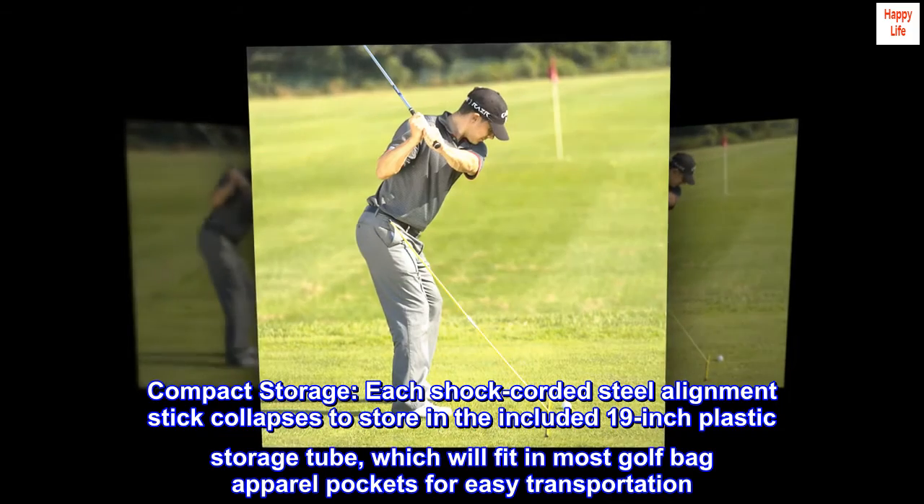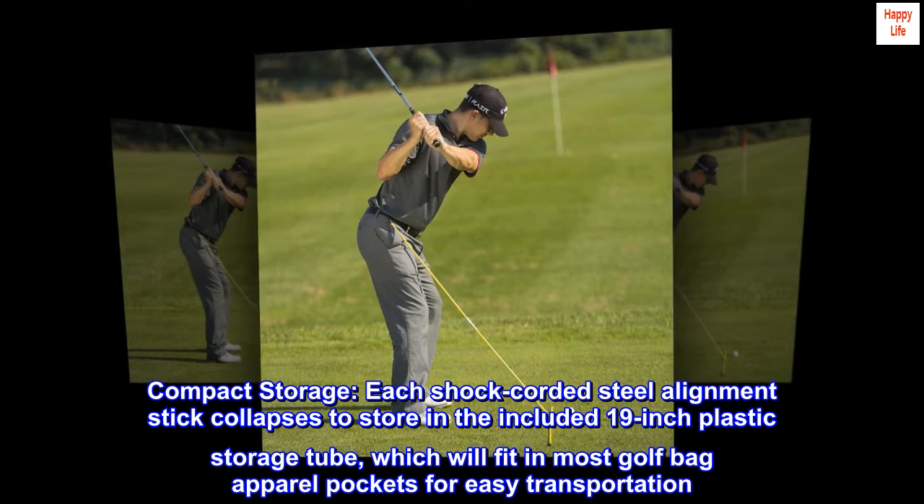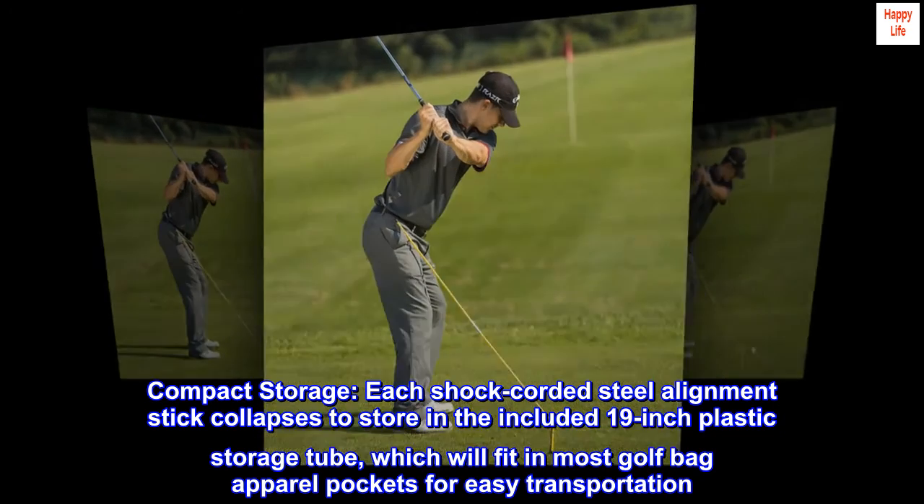Compact storage. Each shock corded steel alignment stick collapses to store in the included 19-inch plastic storage tube, which will fit in most golf bag apparel pockets for easy transportation.